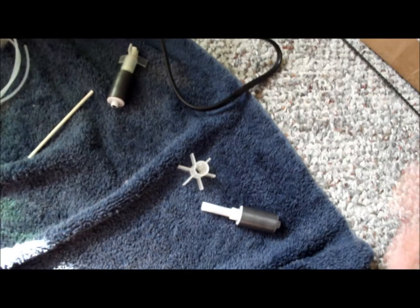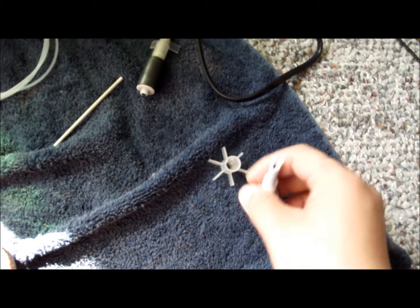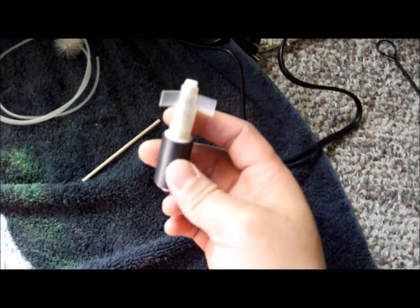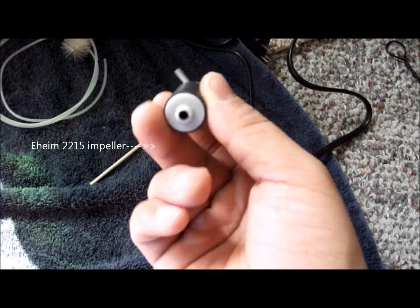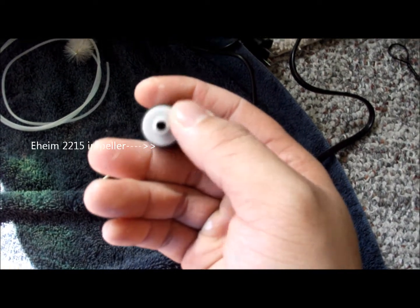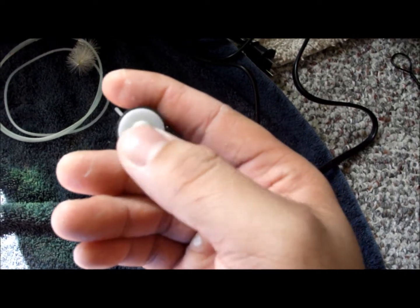I want to show you guys what I do to my 2215 canister filter. This is the original impeller — it has 3 impeller blades. The bearing, when I got it, was running fine but it was making noise. I was told that the bearing was bad and it wore out.